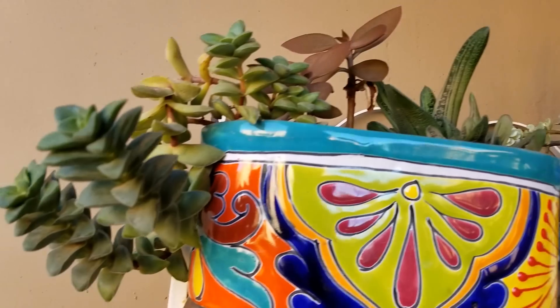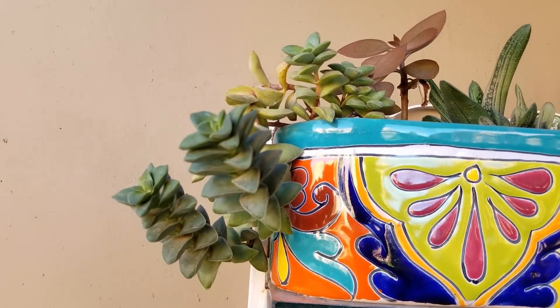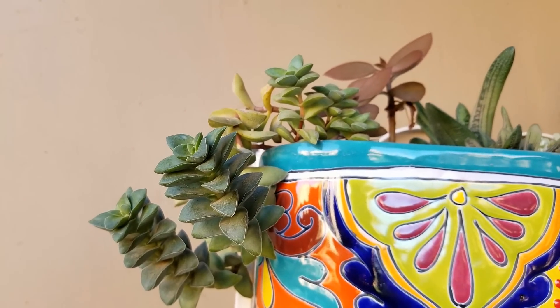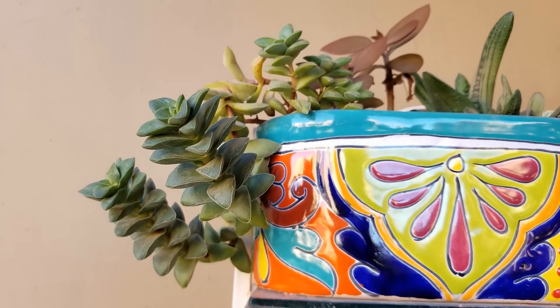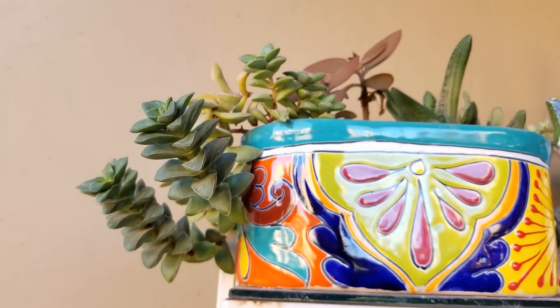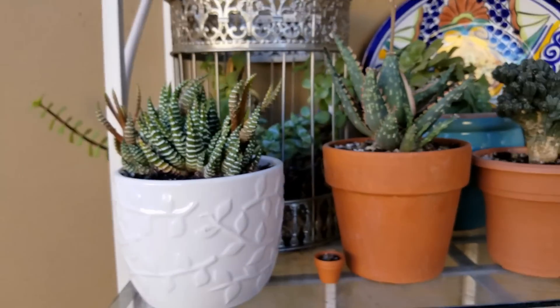And this is crassula springtime. I'm really hoping this one blooms in the springtime because it has some really unique flowers. Really pretty, so we'll see. And down here, zebra plant.